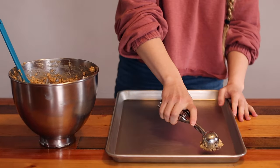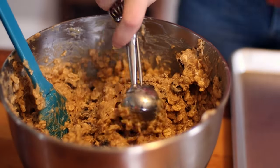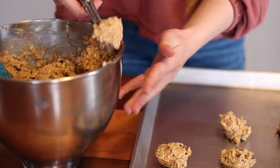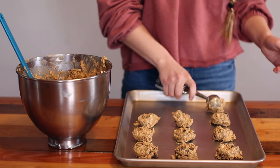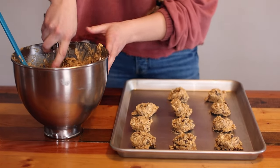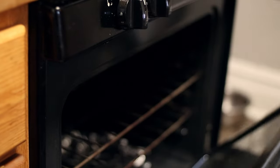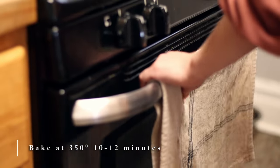Drop large tablespoon-sized dollops of dough onto an ungreased cookie sheet. Bake at 350 degrees for 10 to 12 minutes.